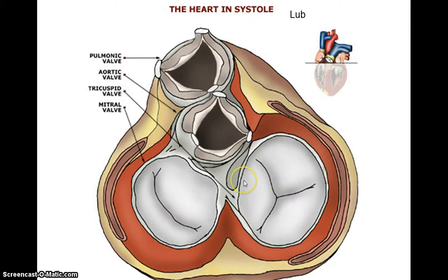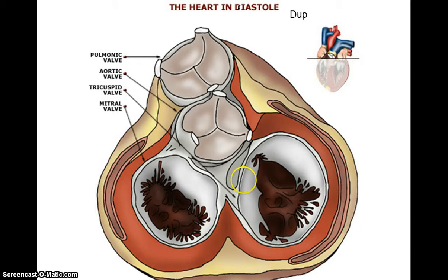It's this alternating opening and closing of the valves that accounts for the heart sounds: lub-dub.